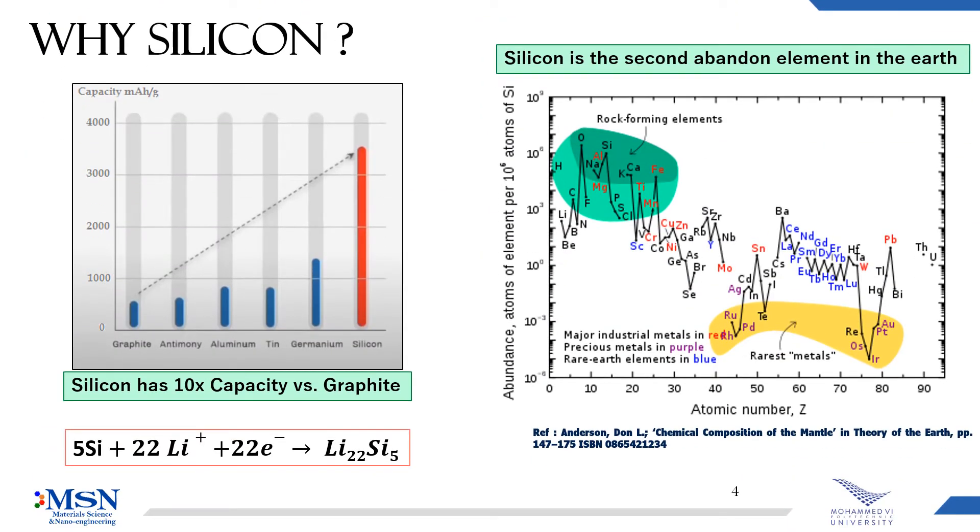On the other hand, we have silicon as the second most abundant element in the earth. It's obvious that silicon has a theoretical capacity much higher compared to conventional graphite. That's because one silicon atom can hold more than 4 lithium-ions. Not only can silicon increase the total energy density, but it's also very cheap, which will dramatically decrease the price of batteries.